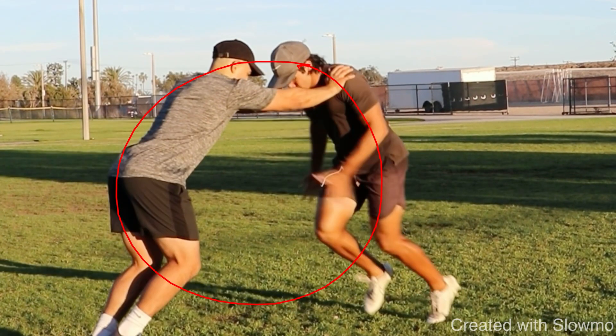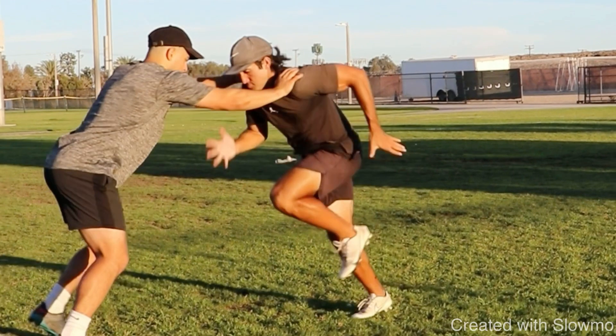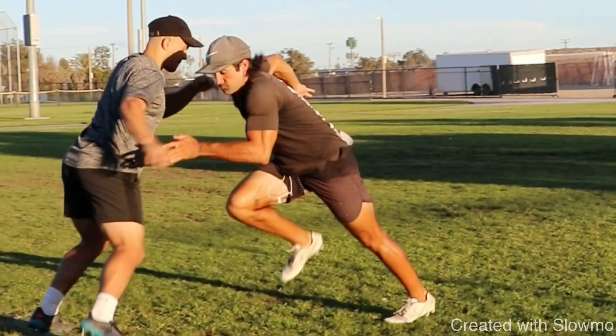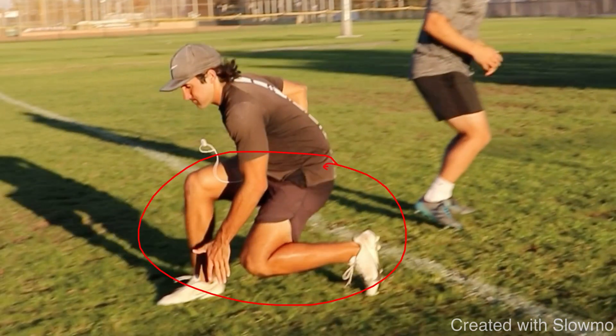A lot of receivers on routes will snap down and drop their hips but then pop right back up — they don't stay low. And when you pop up, you drift. When you're not in a low, explosive pad level position, you end up drifting on the play. So here: you're selling vertical, in a good pad level, your partner randomly lets you go, you snap down — step one is the trigger step, step two holds that low position. You go left then right. I'd suggest two sets of five reps going left-right, and two sets of five reps going right-left on this advanced snap fall drill.